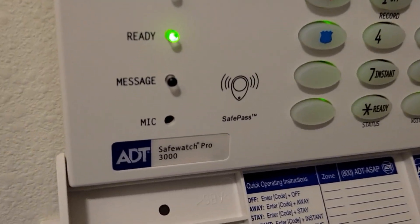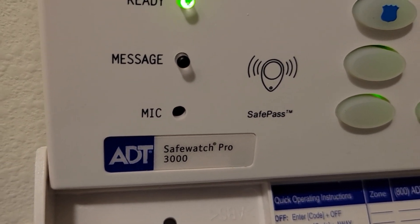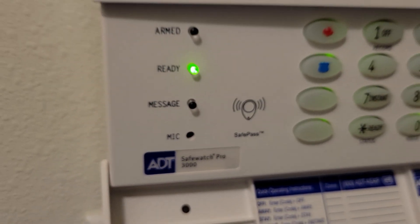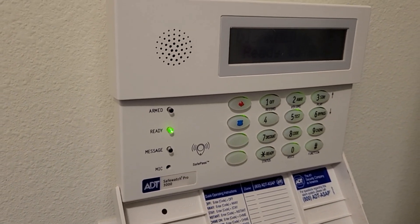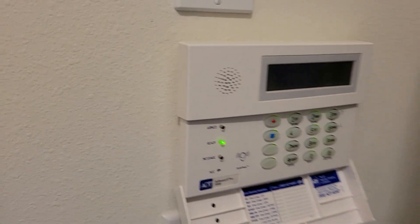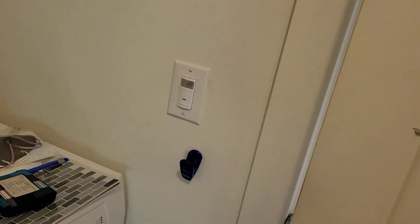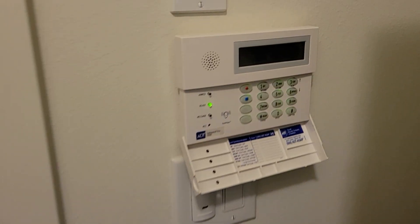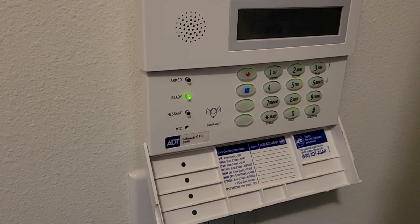We have ADT and our panel looks like this — the ADT SafeWatch Pro 3000. I recently had to change the battery at the big box, and now it's defaulted to all the defaults, so when I open any door you get that chime. I don't want that, so I'm going to show you how to turn that off.